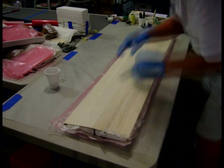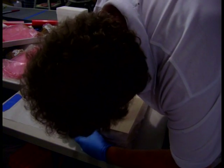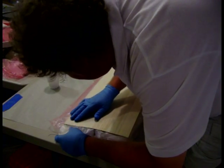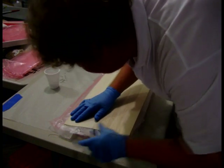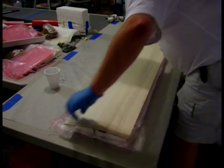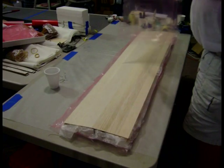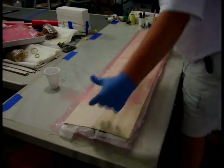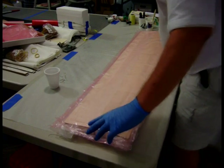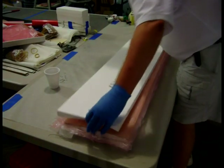So let's get the other glue on top of it. Now with it lined up, I put my porous release film over it.